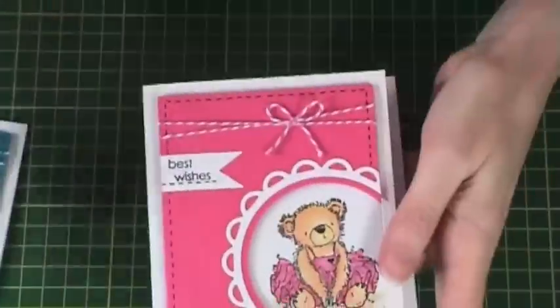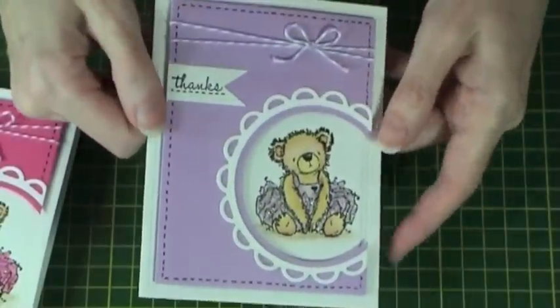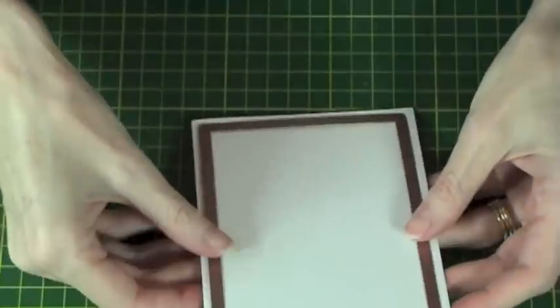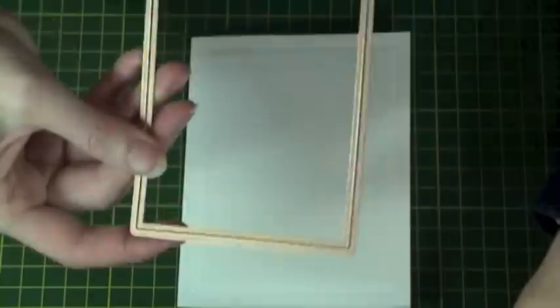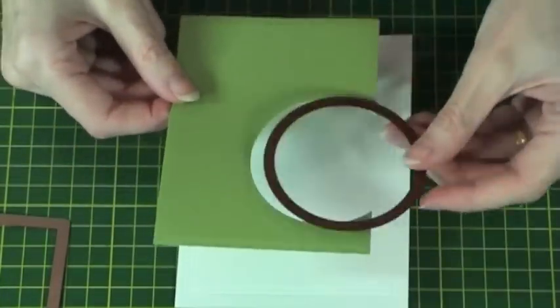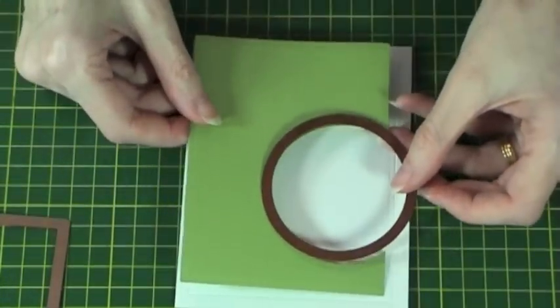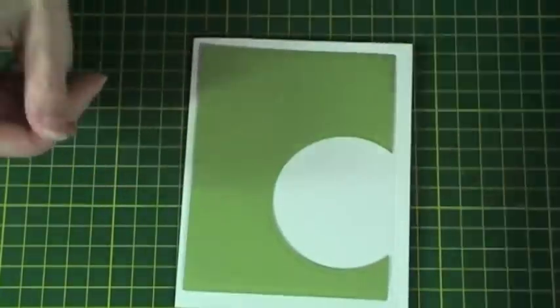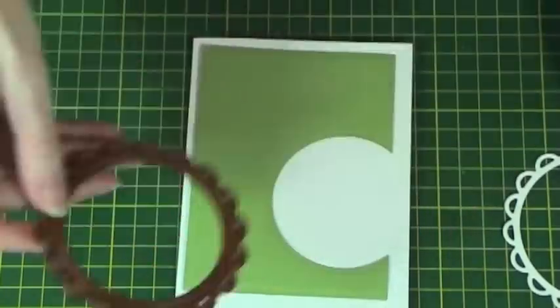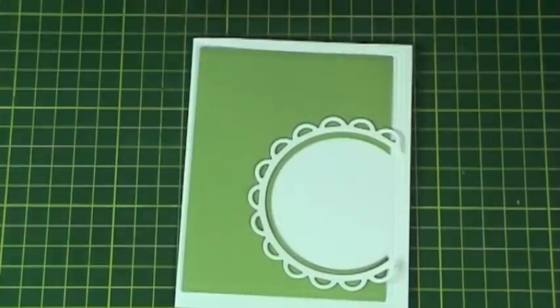Here are some examples I've created using other Distress Marker colours. To begin, we cut a card blank using A2 Matting Basics. We then use the smaller Matting Basic and emboss a line around the outside edge of the card. Using the same die we cut a coloured mat and then cut a circle out of it using the Spellbinders Nesting Circle. We then cut a lacy circle and also another Spellbinders Circle to create a frame to go around the edge.